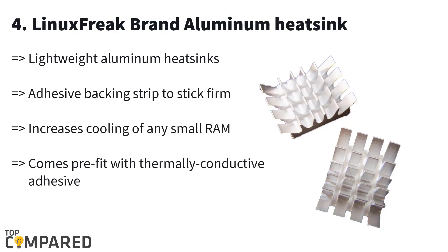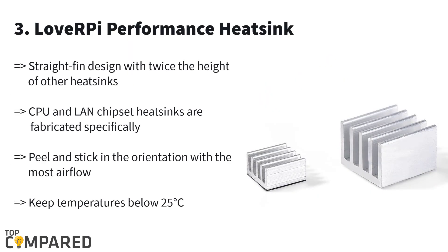Fourth in the list is the Linux Freak brand aluminum heatsink. This comes in a pack of two heatsinks and the aluminum body is lightweight. It is easy to install since it gets an adhesive stick-on at the back. The crosscut fin design is great for allowing cool air to flow easily. The product is perfect to work on the Raspberry Pi CPU and SoC.